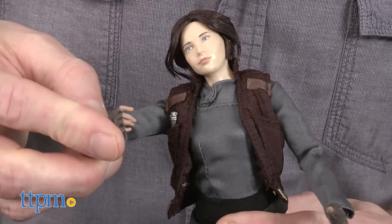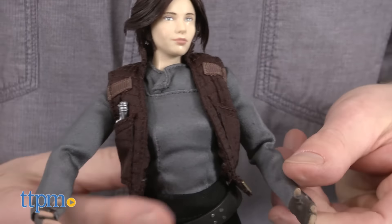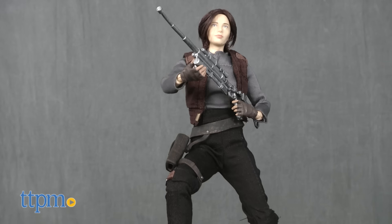This Sgt. Jyn Erso action figure is for Star Wars fans and fans of Rogue One ages 3 and up. Kids will probably like playing with the figure; however, we think it's really more for older fans and adult collectors to display.